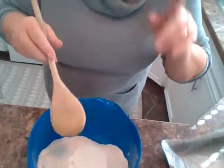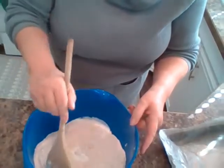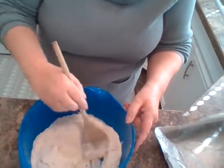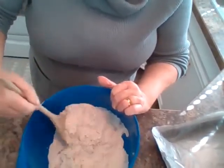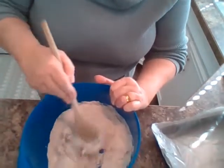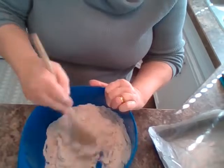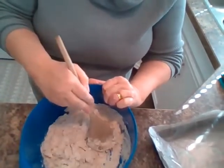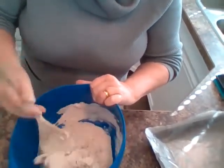You'll never believe it - we're nearly done! I've got a wooden spoon and I'm just going to mix it up, bring it all together. See how it's all coming together? But the best way to get it all together isn't with a wooden spoon. Can you guess what the best way is to bring it all together?